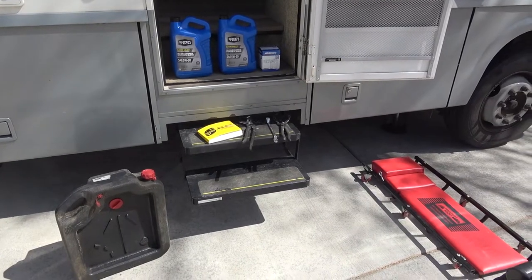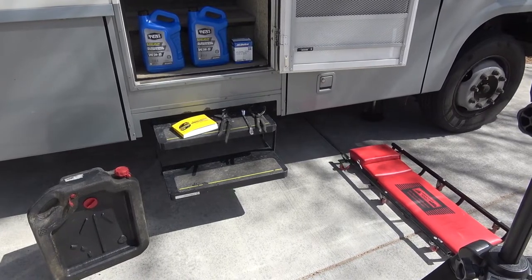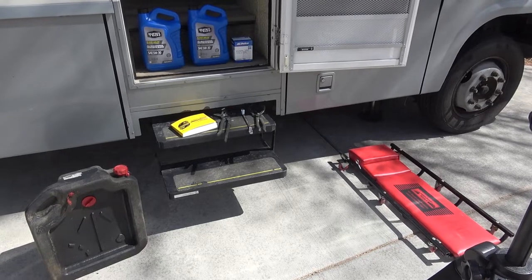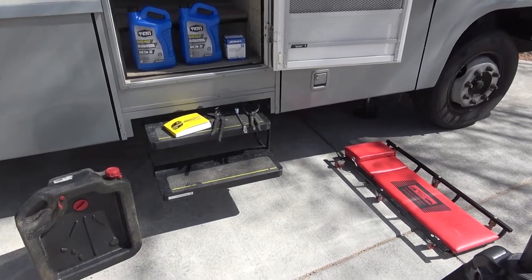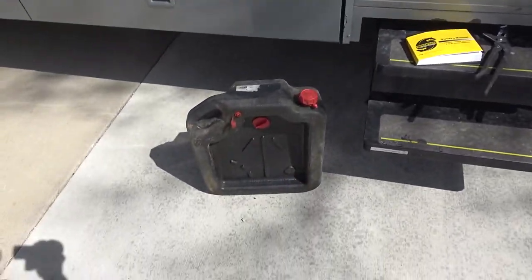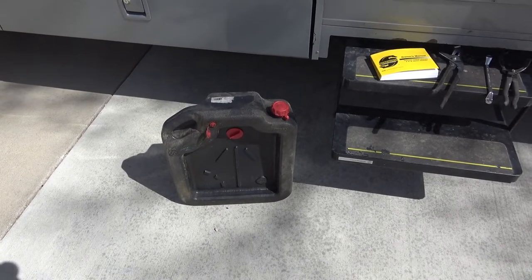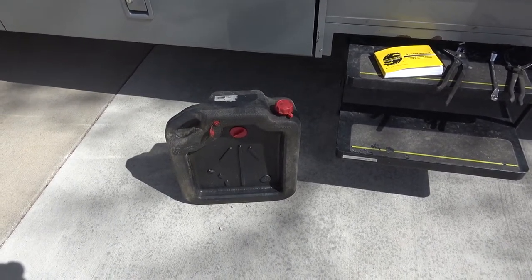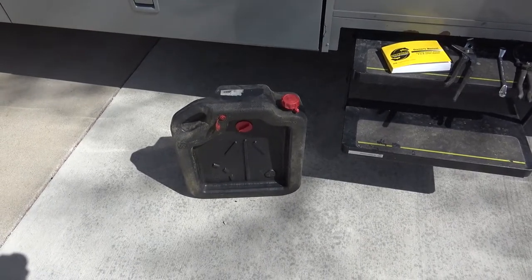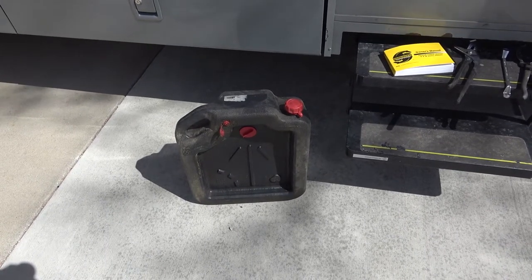Here we've got looks like all the tools we're going to need to do this. You don't need to necessarily have everything I've got here, but it would certainly be helpful. I've got a creeper for getting underneath the motorhome. I've got my oil catcher. One thing I will caution you — this particular vehicle takes seven quarts of oil. So check your owner's manual, find out how many quarts it will be, and make sure you've got a container big enough to hold it, because you're going to have a big mess if you don't.